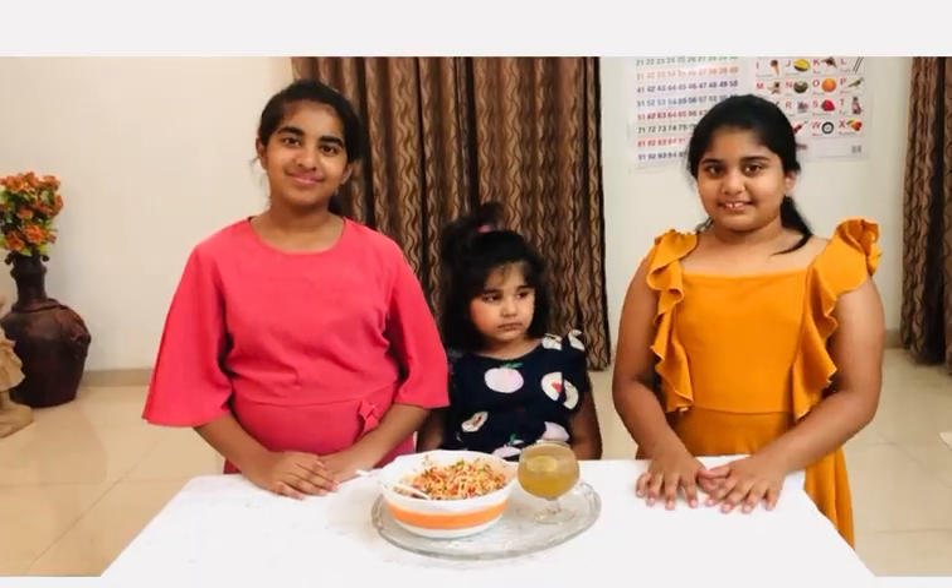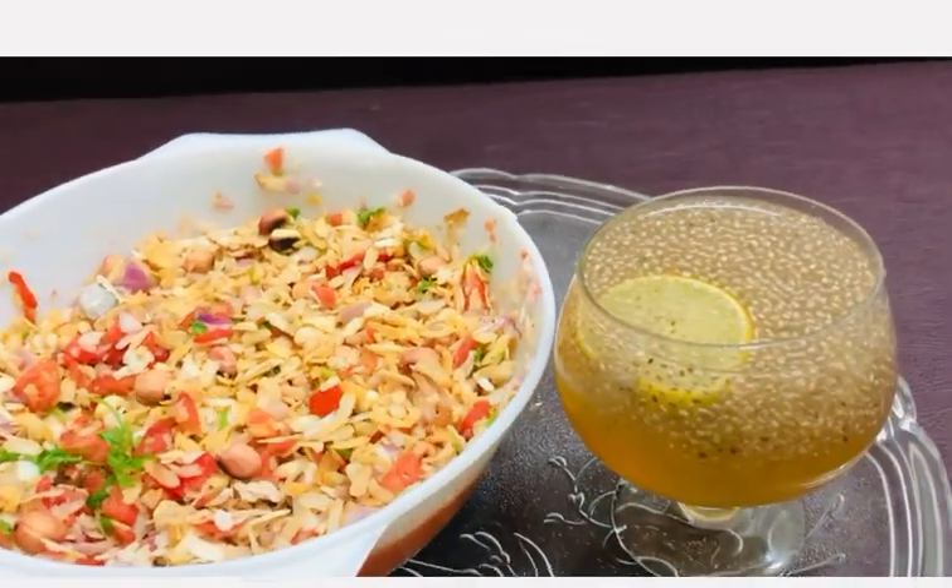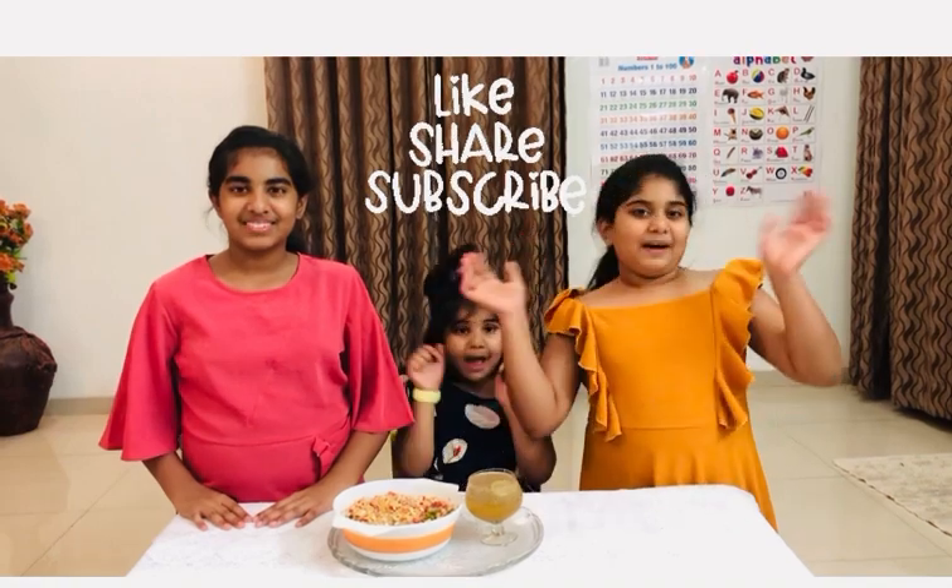Finally, our chaat masala and chia lemonade juice is ready. I hope you like this video. Do like, share and subscribe our channel. Bye.